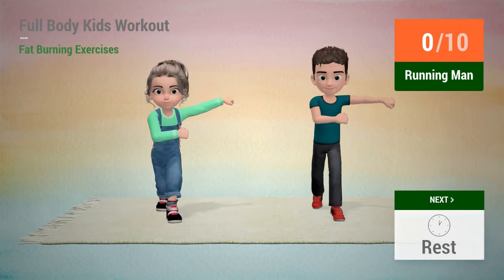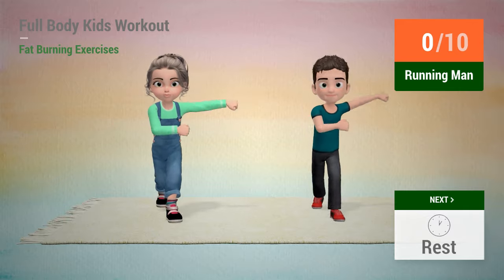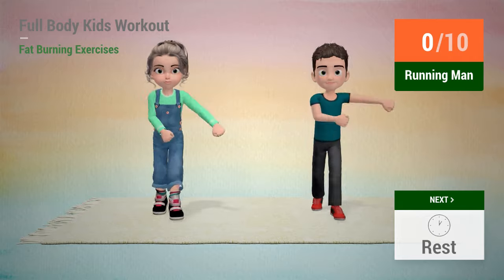Up next, running man. In 5, 4, 3, 2, 1, go!